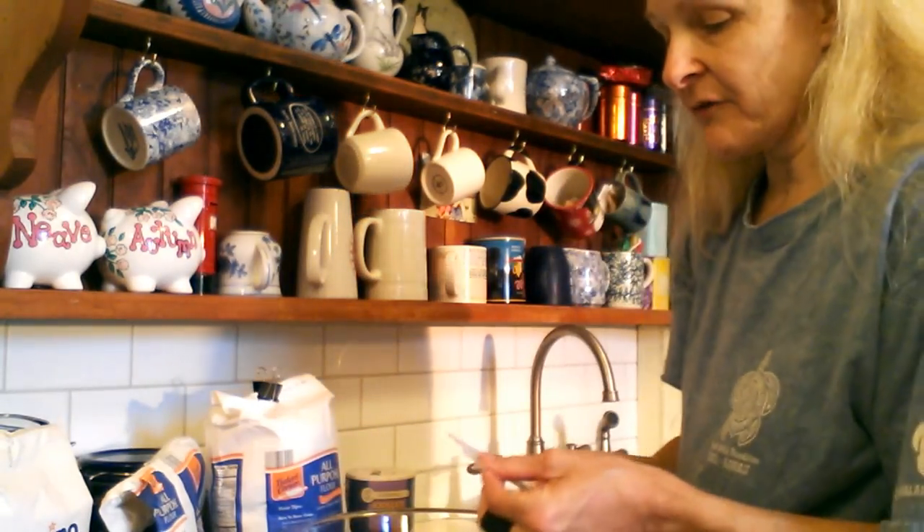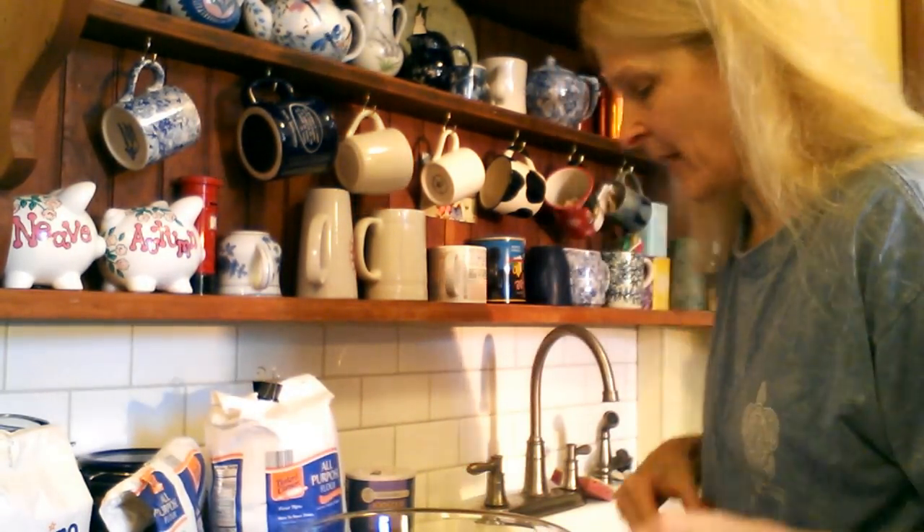We're starting off with our last packet of yeast. I bought a ton of yeast when a store had it on sale and they were just getting rid of a whole bunch — it hadn't expired yet and I can't believe I'm down to the last packet. I don't really believe in expiration dates per se, except for yeast and baking powder.